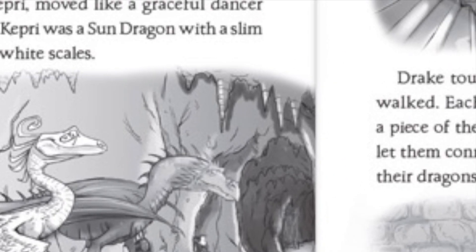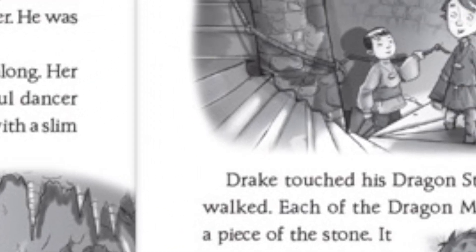One day they learn that somebody is trying to steal the big dragon stone. And around the same time, Drake notices that Bo is acting a little bit strange. Does Bo have a secret? Can his Dragon Master friends help him?